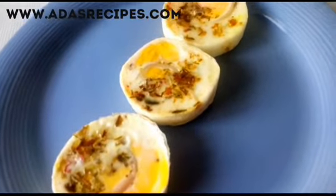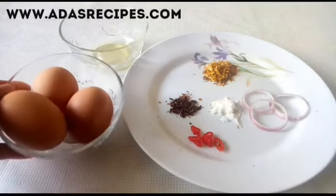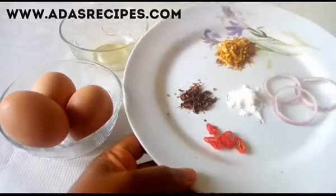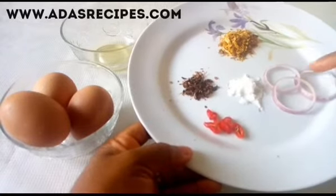Hello guys, welcome to my channel, thank you for stopping by and thank you for subscribing. Today I'll be sharing with you how to make poached eggs. So this is raw egg, and that's what we're using, along with sliced onion.